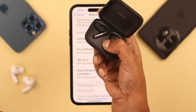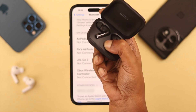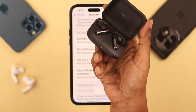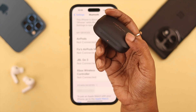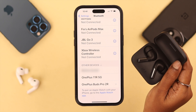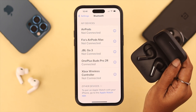To reset, press and hold the setup button for at least 15 seconds. When the red light starts blinking, release the button. When you see the white lights blinking again, that means the reset is complete and it's in pairing mode again. After that, reconnect to your iPhone just like we showed you before.